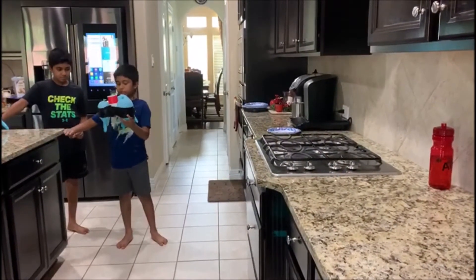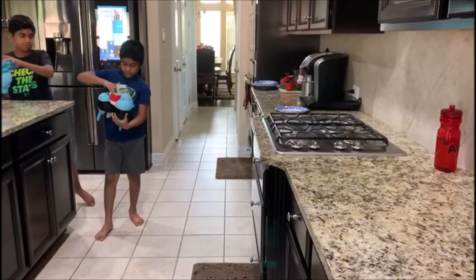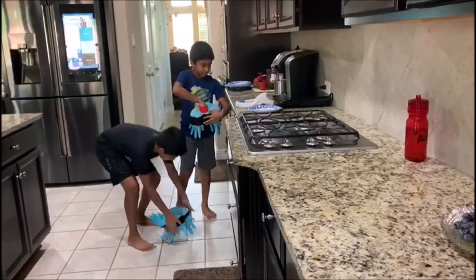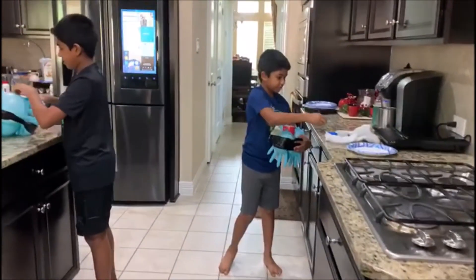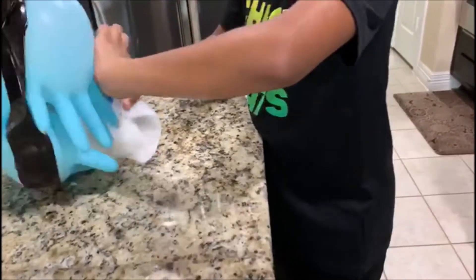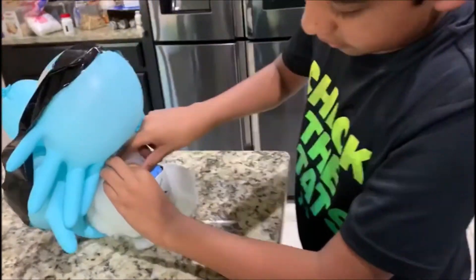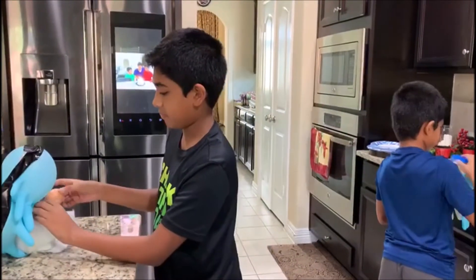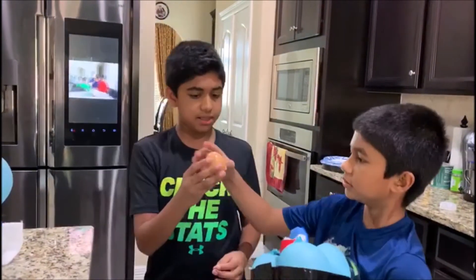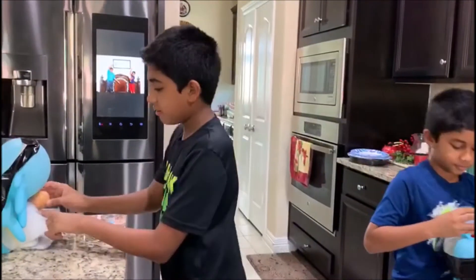We're going to drop them from the kitchen counter. It's very bouncy! Here's the egg — perfectly clean, no scratches. All this white stuff is actually foam. It looked like it cracked but it's actually the foam. See me wiping it away — no cracks. Let's get to the second stage.